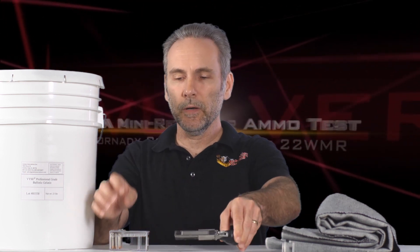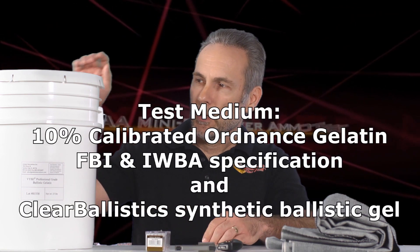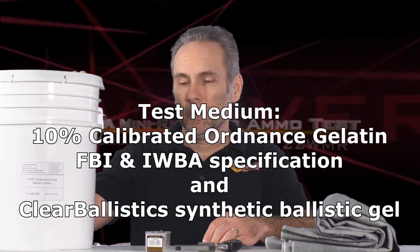The question is: can it deliver man-stopping power? A lot of people have been asking about this, and I haven't found any ammo tests conducted to FBI or IWBA specifications, so we're going to do that today. We're going to use Hornady Critical Defense 22 Magnum, which is designed for short-barrel pistols, and put it through genuine FBI specification professional ballistic gelatin.